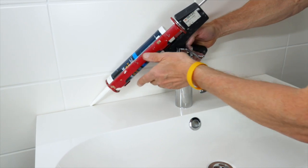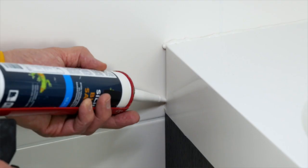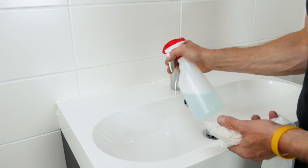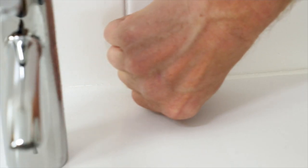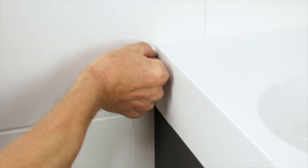The final touch is to seal the edges of the wash basin with silicone to protect the furniture from water splashes and to cover the gap between wall and wash basin. After application you'll need a mild soap liquid to spray on the sides where silicone has been applied. Even it up with your fingernail — this way you can also remove any excess silicone and make your installation look nice and tidy.